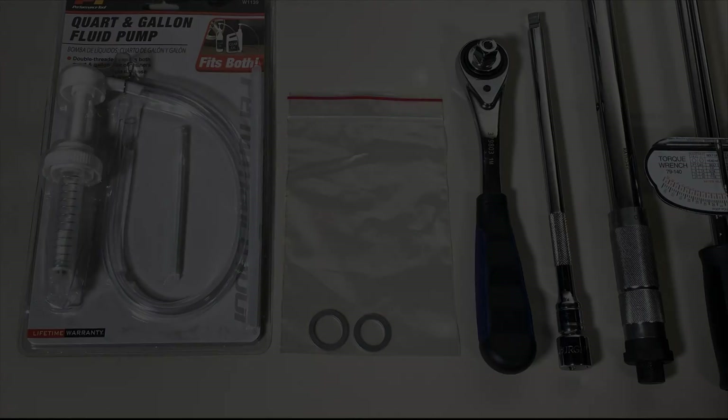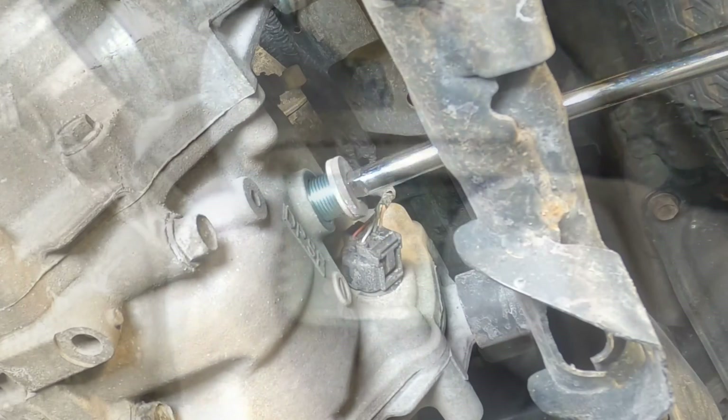Now you install a new crush washer and the fill plug and torque it to 35 foot-pounds, and you're done. You can drive the vehicle as normal at this point.